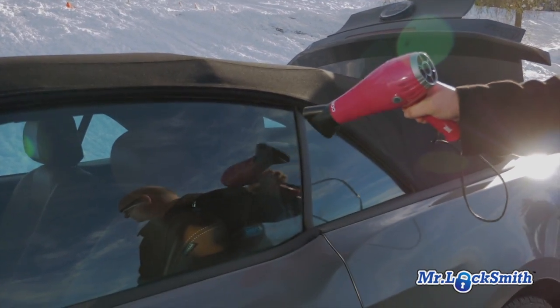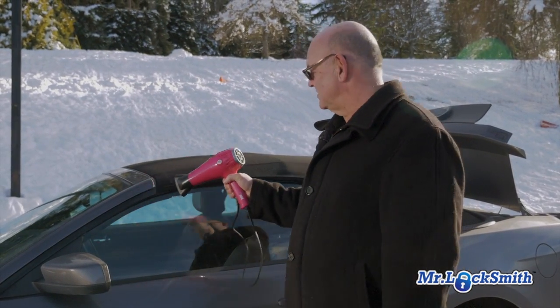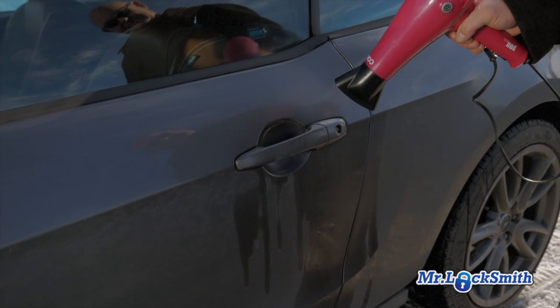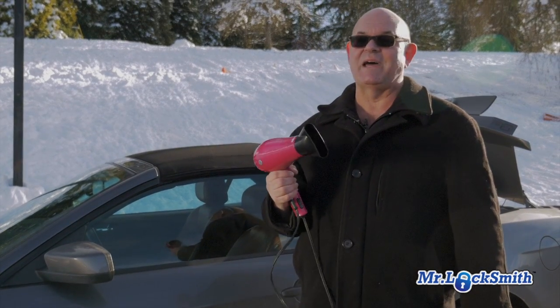If you don't have the lock de-icer or the windshield de-icer, get a hair dryer, put an extension cord on it, and just sit there and heat up the whole door — all the edges, everything, as well as the lock. This works pretty good. It takes some time, but it works great.